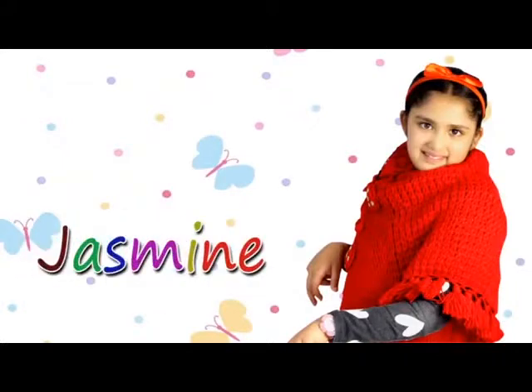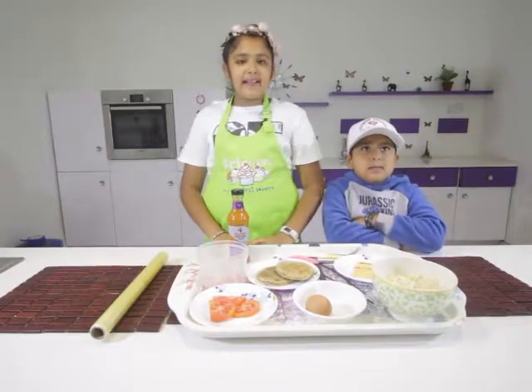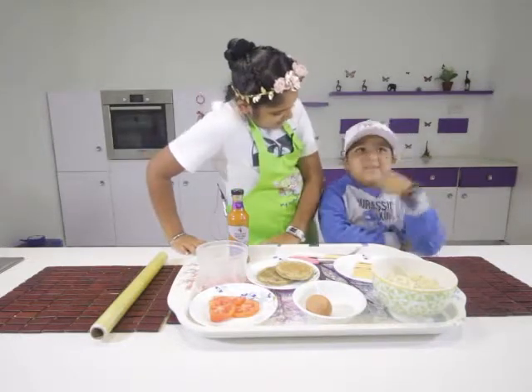Welcome to Jasmine Kitchen, Young Chef in Diamond City! Hi everyone, my name is Jasmine, and today I have my brother cooking with me.